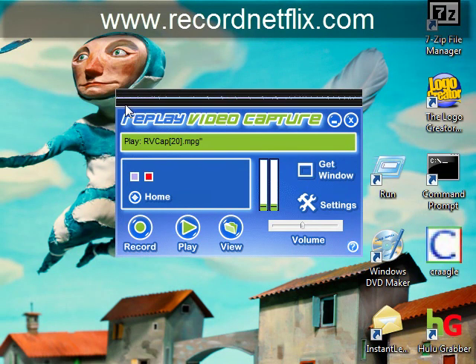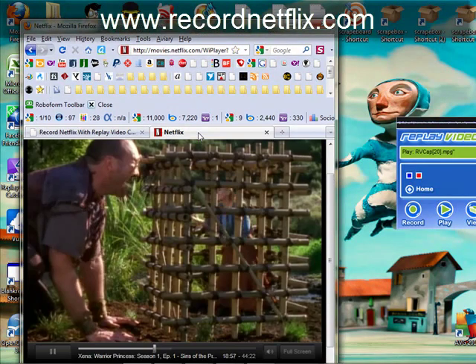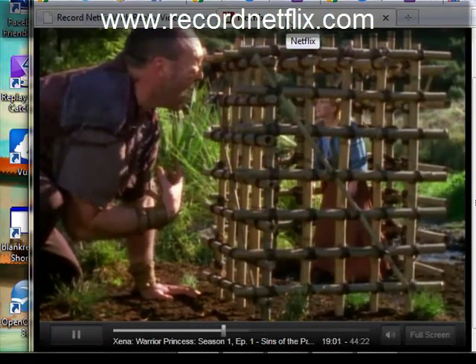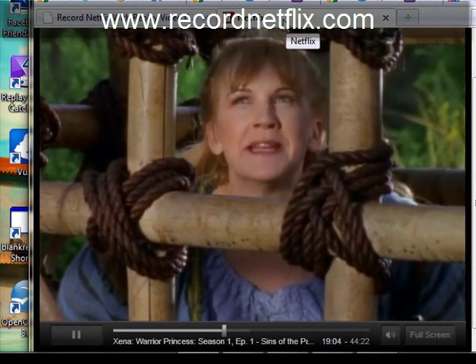This is a pretty bare-bones system with no sound card, so what I do in that case is I simply plug the headphone jack into the microphone jack, and that way it's just recording directly from the speakers — and the speakers are not actually playing out loud. You could just leave it alone, but that's just my personal preference, because as you can see I'm recording Xena here, and you generally don't want people to know you're recording Xena. This happens to be from my nephew, so I hope no one takes offense to that.